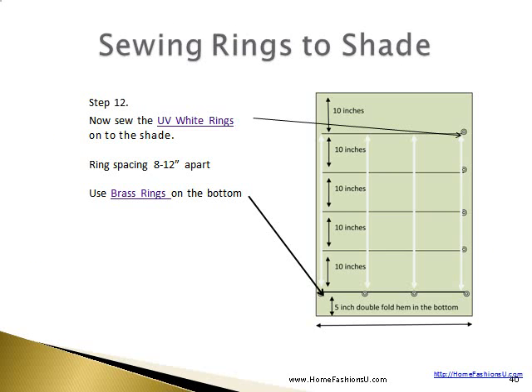Next we will sew the rings to the shade. You can sew the UV white rings onto the shade at the outer edge of each rib. If you need to sew rings within the shade, you would sew them at the same time at the height of each rib. Your ring spacing would be 8 to 12 inches apart.